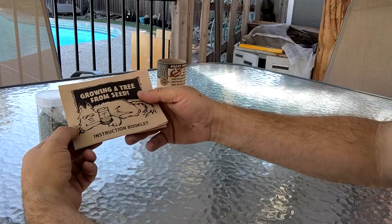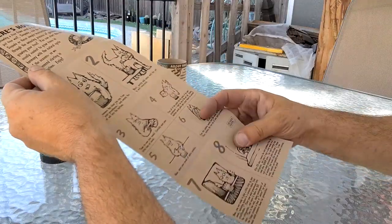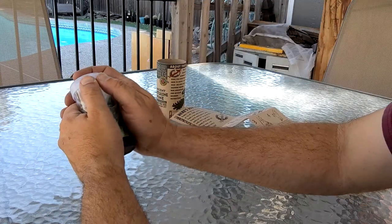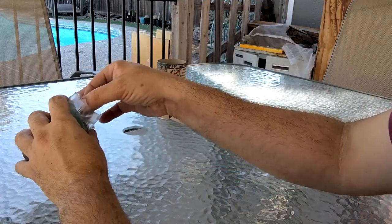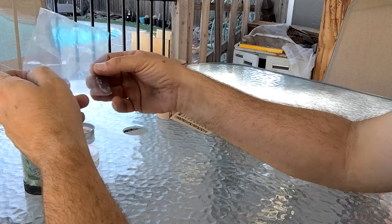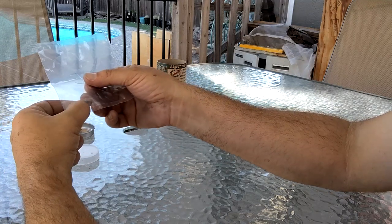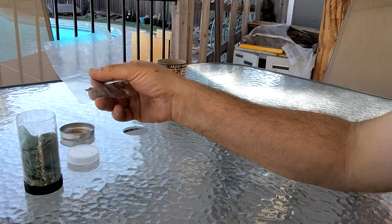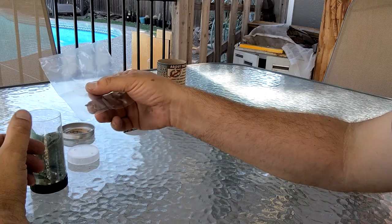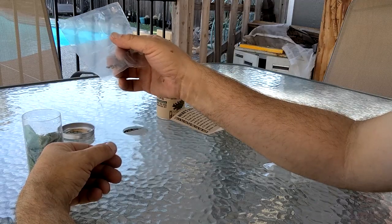Here's the little instruction booklet, which gives you step-by-step on how to grow the tree, or at least how to germinate it. We'll set that aside for right now. We've got five seeds, so I think I'll maybe start a couple of them. This is going to take a while, and we'll be looking into the fall, so maybe kind of the wrong time of year. It'd be better to do this in the springtime, so I will save some of these seeds for the spring.